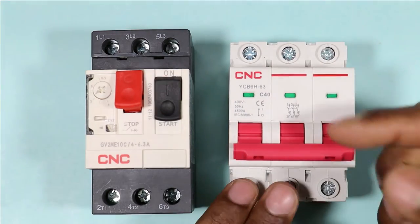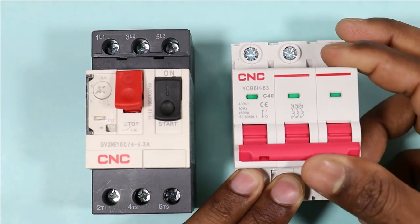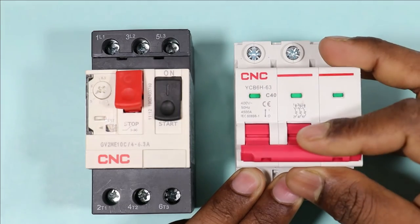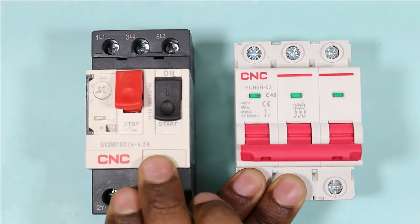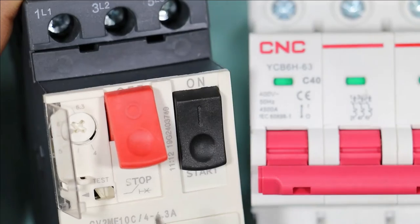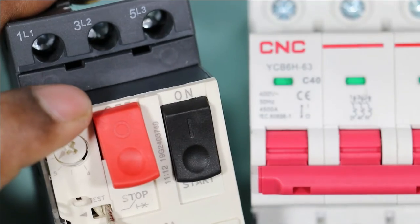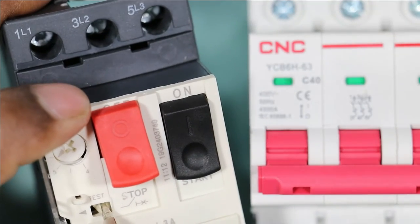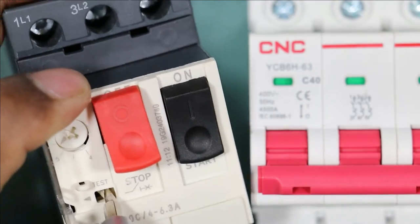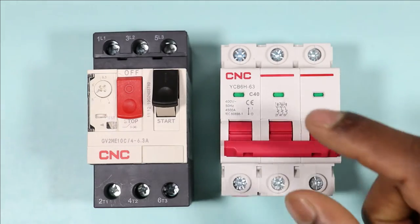If you want to check your MCB whether it is working properly or not, there is no way to do so — pushing it upwards turns it on and downwards turns it off. But if you want to test this MPCB, there is a way. If you look closely, 'test' is written on this MPCB, and below the test label a slide button is present. When you slide this button, the MPCB will trip. You just saw that our MPCB got tripped, so we can use this button to verify the MPCB is working properly.